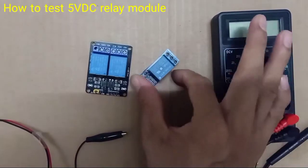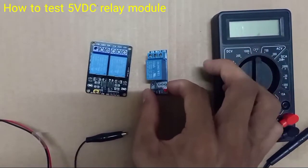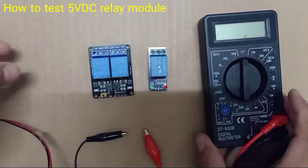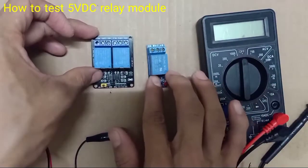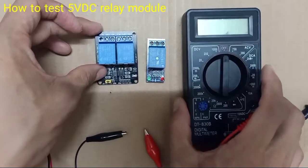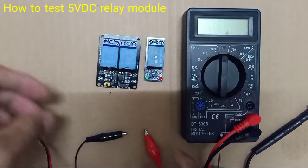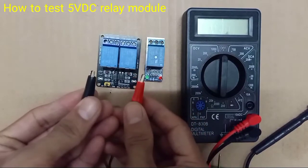This is a 5V relay module. This one is a one-channel and this one is a two-channel. We're going to test if this relay is in good condition. Since this relay is 5V, we're going to supply 5V.